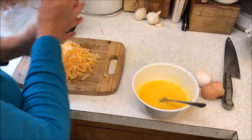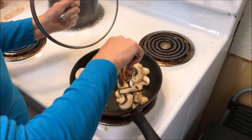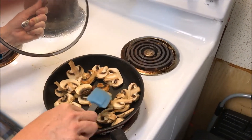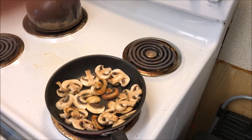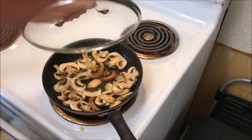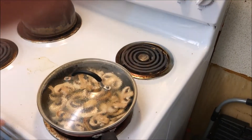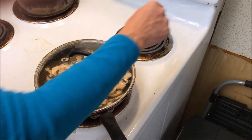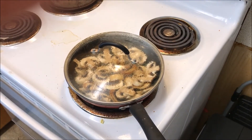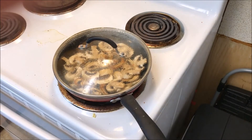We've got our cheese grated up. Let's check on the mushrooms — give those a quick toss, they're coming along really good. I might just add a little bit of water to steam them up a little bit. While those are steaming, I'm going to run out real quick and get some fresh chives out of the garden.